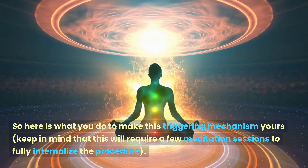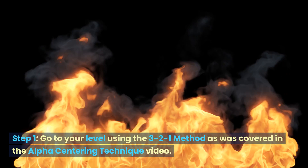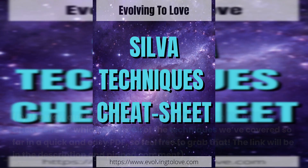Keep in mind that this will require a few meditation sessions to fully internalize the procedure. Step one: go to your level using the three-two-one method, as was covered in the alpha centering technique video.